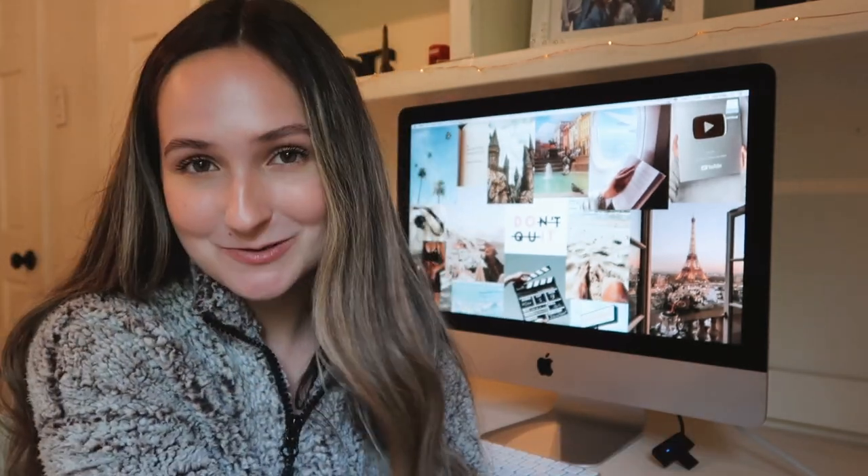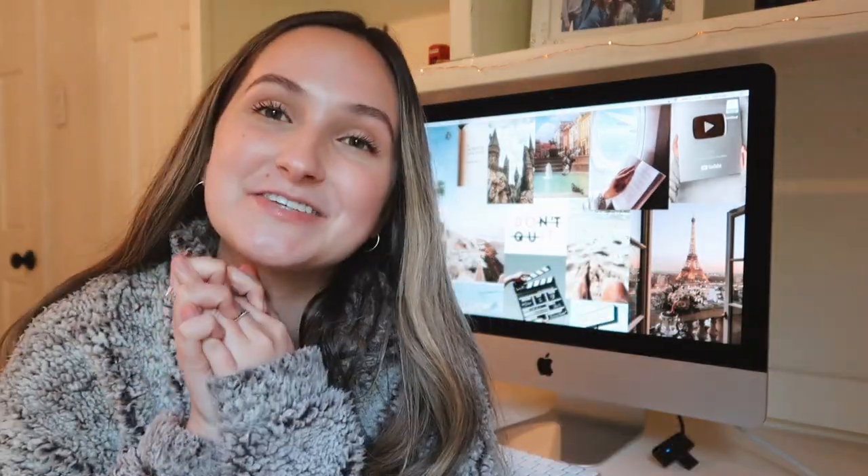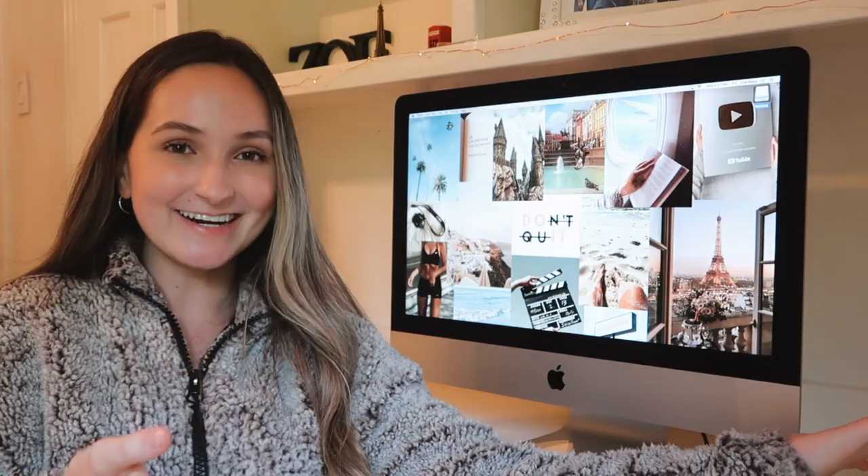Alright, that's the end of the video! I really hope you guys enjoyed watching me unbox and set up my new iMac computer. If you enjoyed this video, please give it a thumbs up and comment something down below — I will reply. Make sure to subscribe if you aren't already. I love you all so much, I hope you have an amazing rest of your day, and I will see you in my next video, which is going to be edited right here on this iMac. Bye!